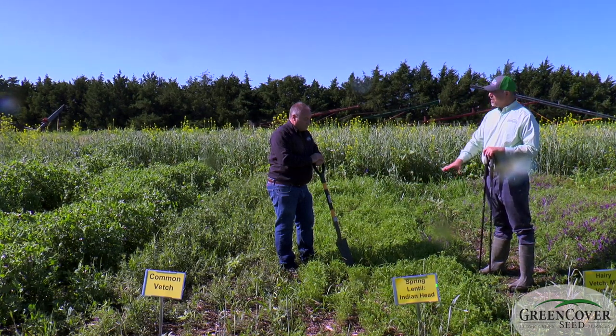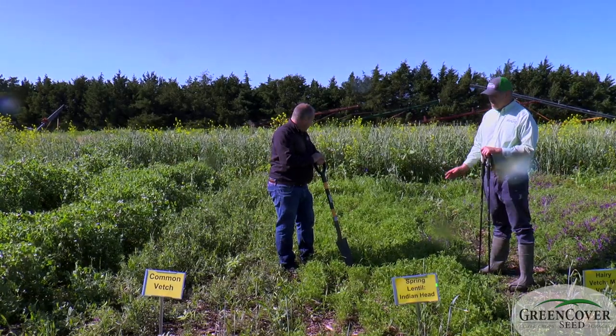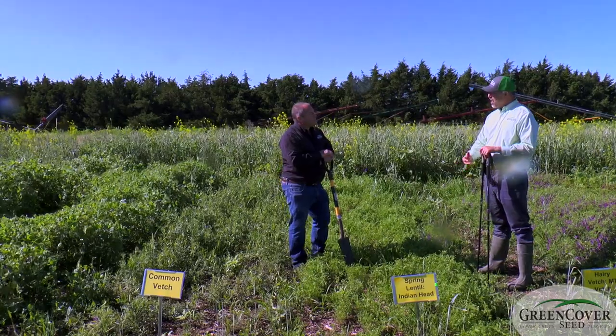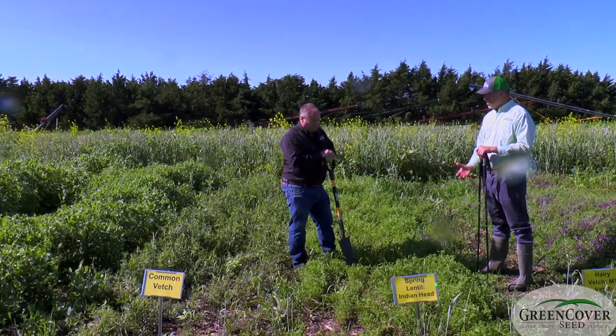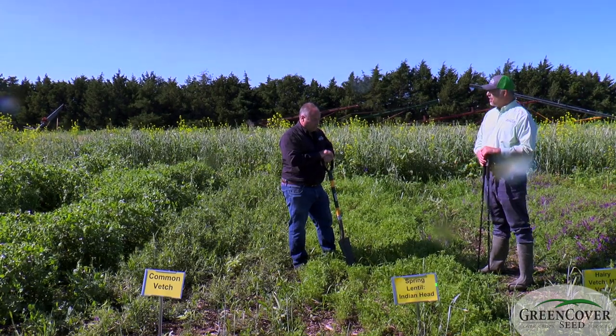So lentils make a really nice companion crop. I would never use these as a cover crop by themselves — they're just not competitive enough, they don't grow fast enough — but as kind of an understory crop, something to add in with some peas and vetch, it makes a really nice complementary crop to other things.